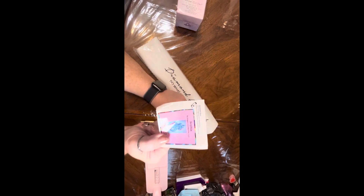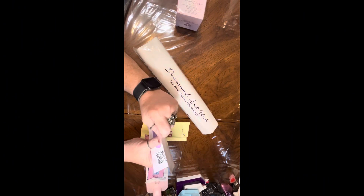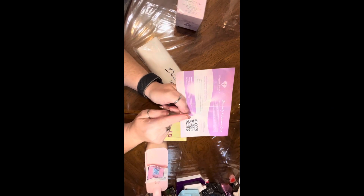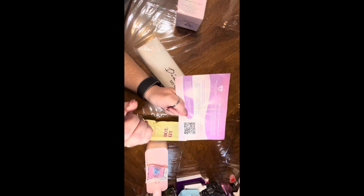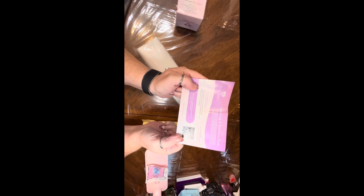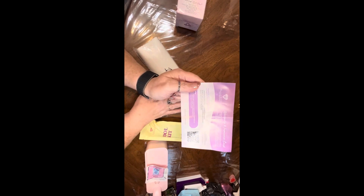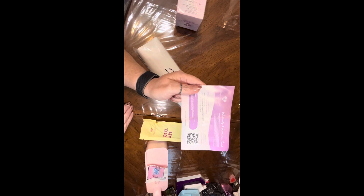Here's our sticker with the name of our artwork. Here's the warranty and insurance card. This is important: if you get a Diamond Art Club canvas from someplace other than Diamond Art Club's website, you need to go and scan the code and register it with them so that they know you have this canvas in case you need the warranty for any reason. Remember to register your canvases.